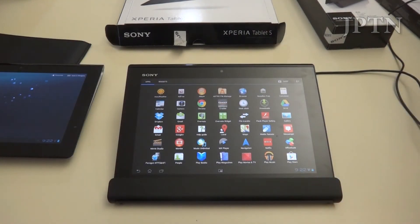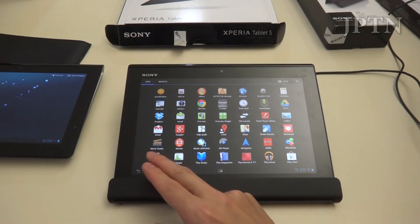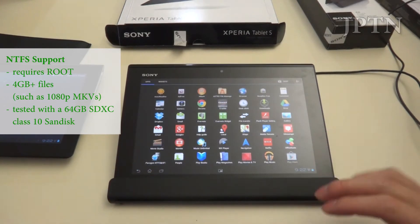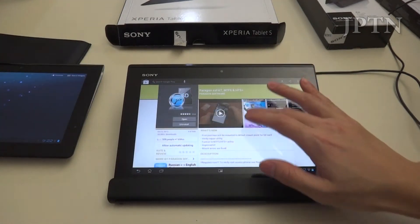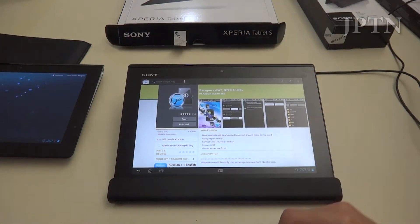If you manage to root the tablet, or you haven't updated to Build 6, you can install a free app for NTFS support. Then you can access files bigger than 4GB — so SD cards as well as USB sticks through the host adapter with large over-4GB files, such as 1080p MKVs.